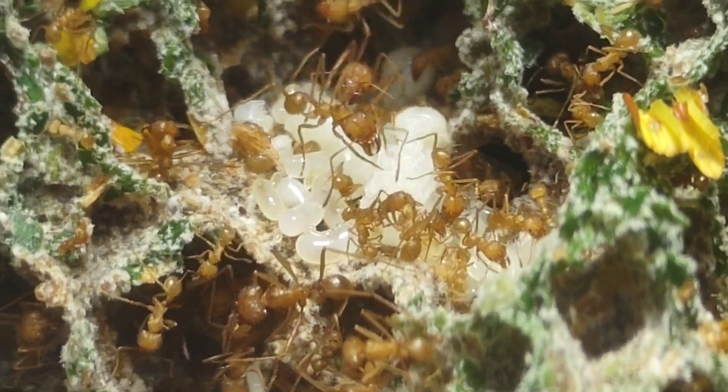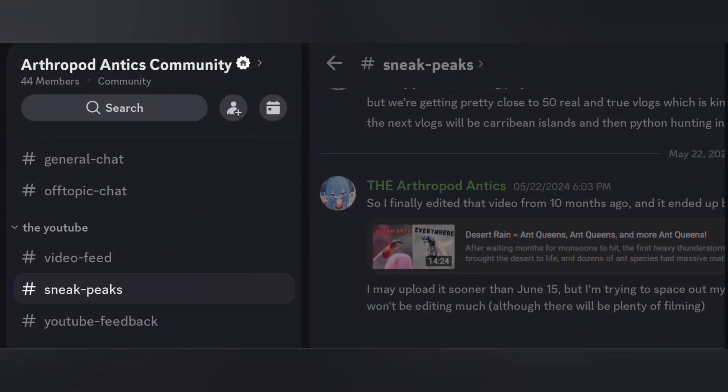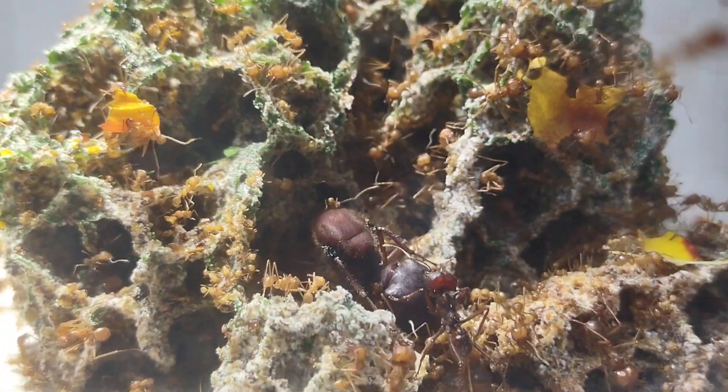By the way, before I continue, I have an announcement — I have a Discord server now. This is the best place to get sneak peeks on upcoming videos, give feedback on videos, suggest ideas for future videos, and more. I've got it linked in the description if you're interested. Anyways, back to the Atta.